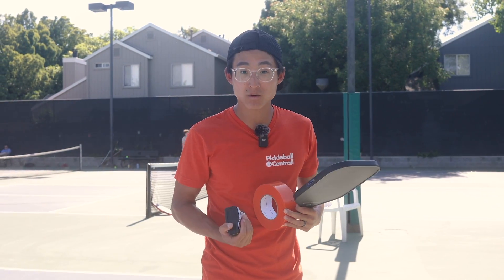Hey everyone, how's it going? Ed here with Pickleball Central, and today I'm going to share with you how to set up your own temporary pickleball court on a tennis court. It's really easy and simple to do. All you need is some court tape, measuring tape, and a pickleball net. So let's get into it.